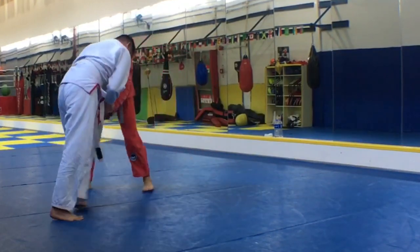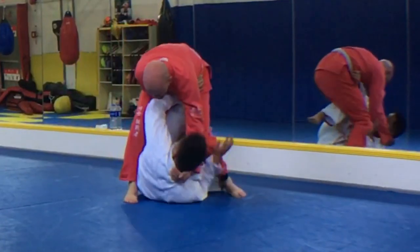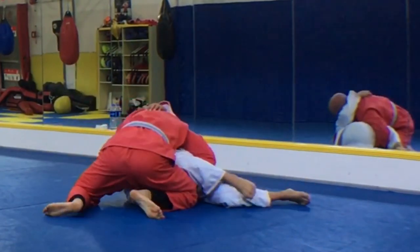So you see that in action right here in a live roll — boom — arm drag. Now from right here, I lace the leg, one of my favorite guard passes, right into a cradle.